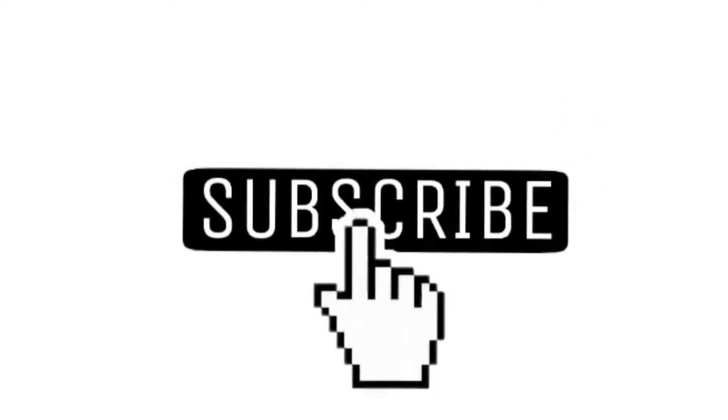Welcome to La La La's channel! Hi guys, welcome back to my YouTube channel. So for today's video,